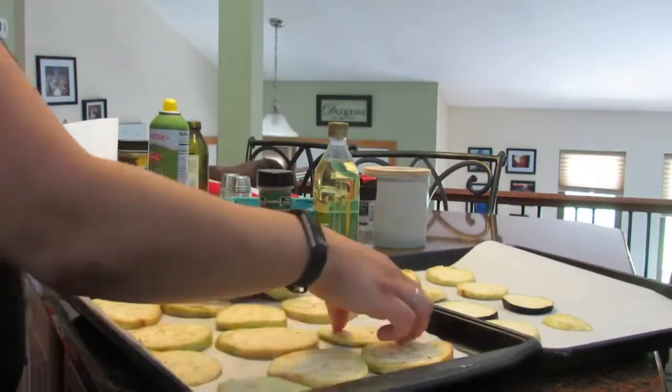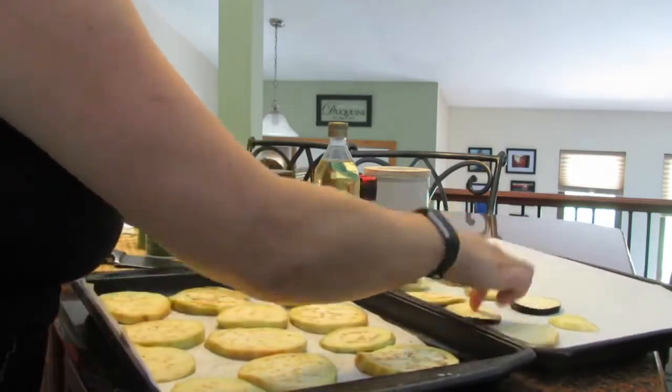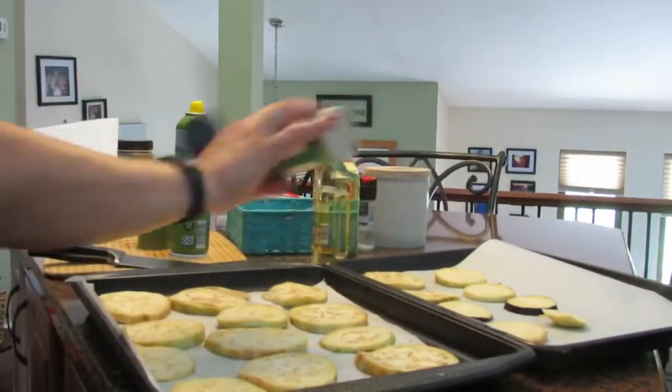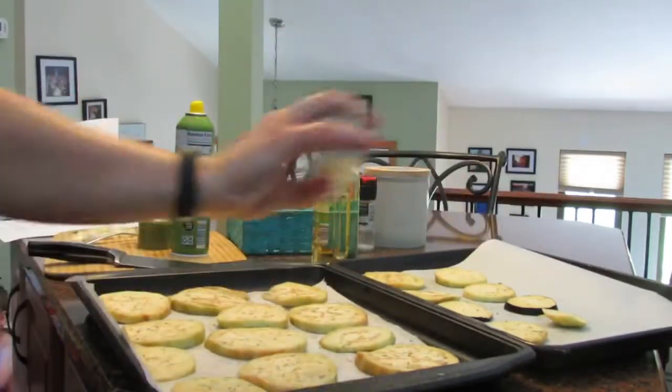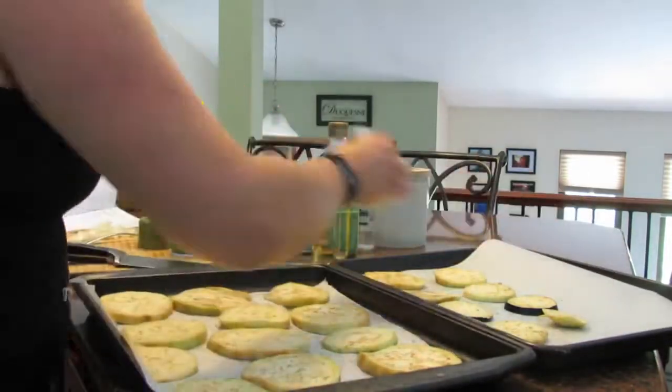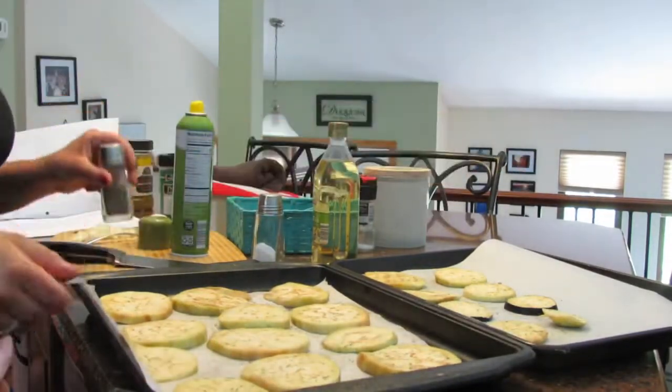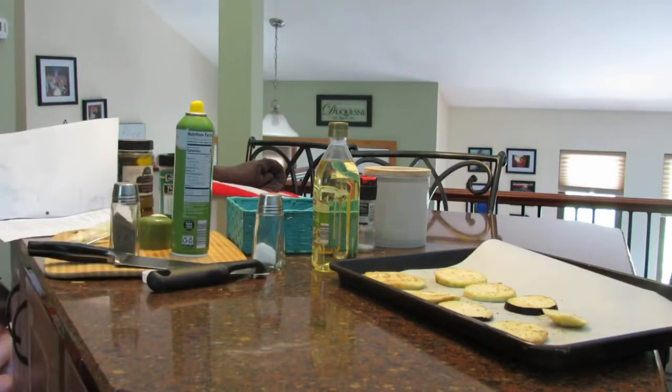Season the side with thyme, a quarter teaspoon of salt and ground pepper. Just put a little bit of what you think is enough and then you're going to flip each eggplant over and coat the second side with cooking spray and do the same with the seasoning. Put these eggplants in the oven for 20 minutes and turn them over halfway.